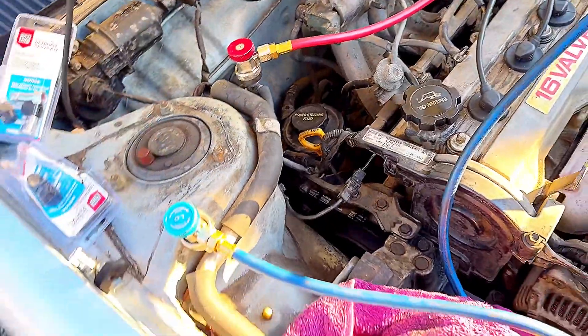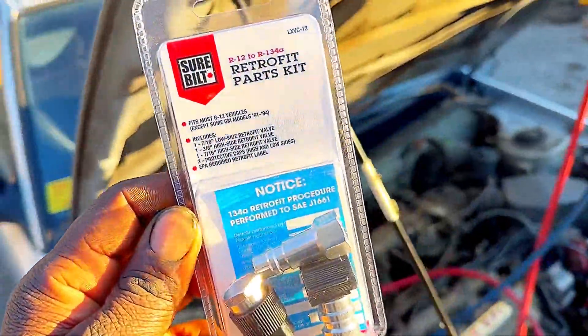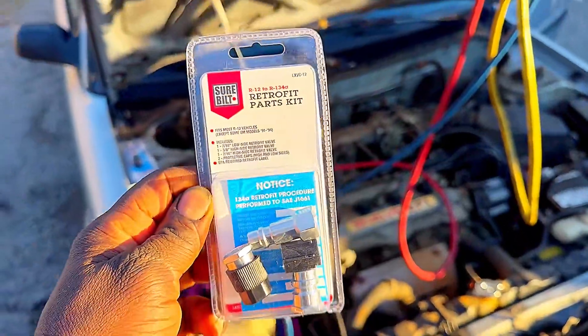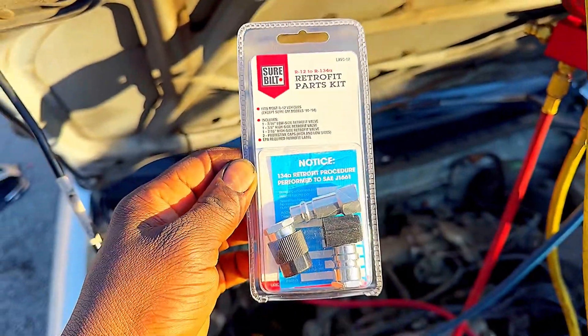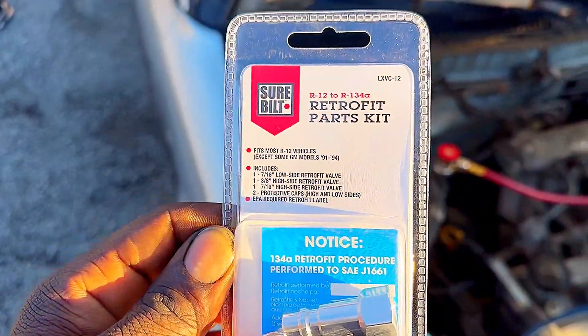There you go guys. I hope this video will help a lot in case you want to do your AC in your car and you don't have any fittings. You can go to your store or check online to get this kit. So take a good look at it.